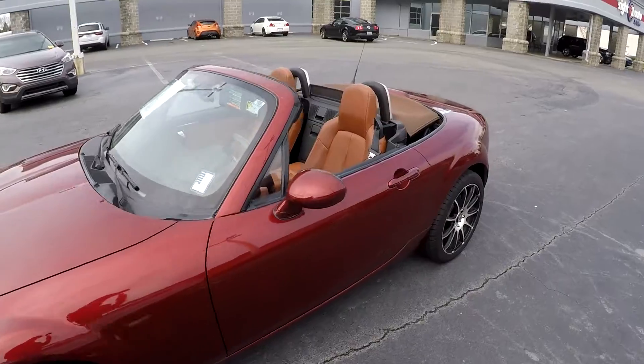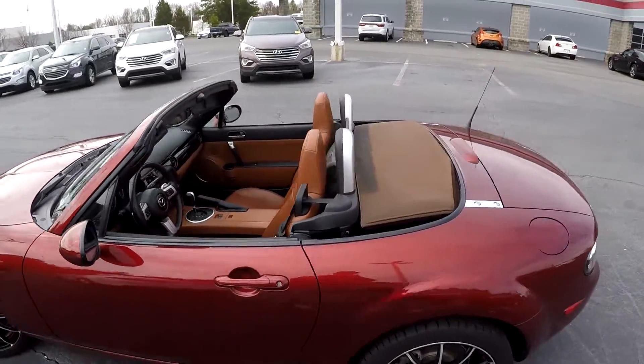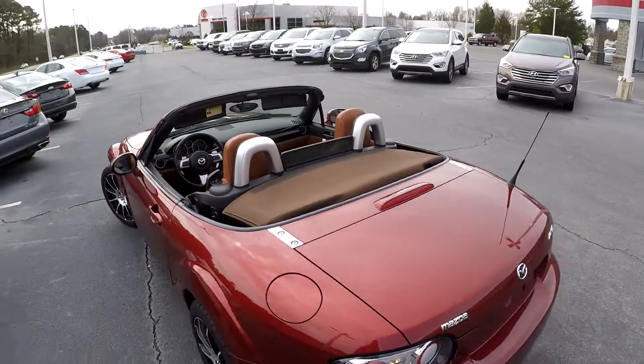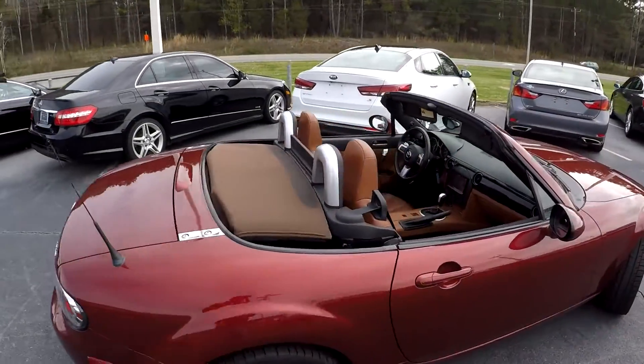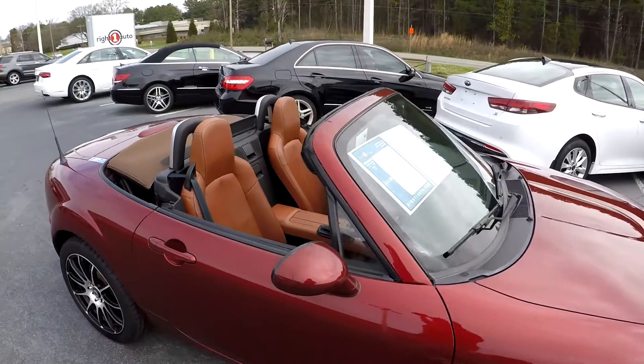One more spin around the outside now that we've dropped the top. And that's going to wrap up your 2006 Mazda Miata.